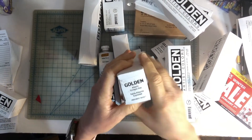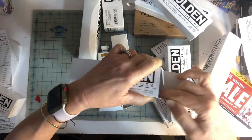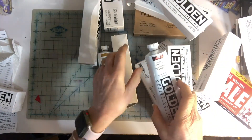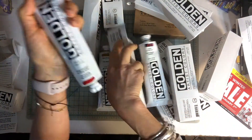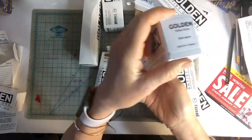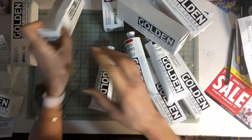I bought some basic colors. I went with alizarin crimson. For the main colors I got the big tubes, because I know I'm going to use them. I got cadmium red medium — they're all series one. I got the larger tubes since I'm going to be working a lot with them. Yellow ochre is kind of a permanent color; it's nice for mixing in.